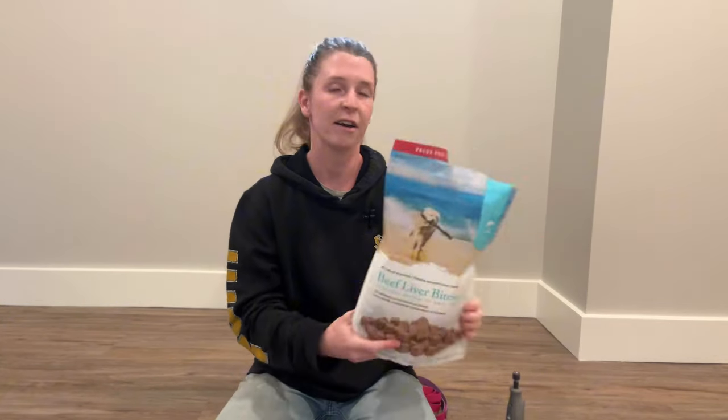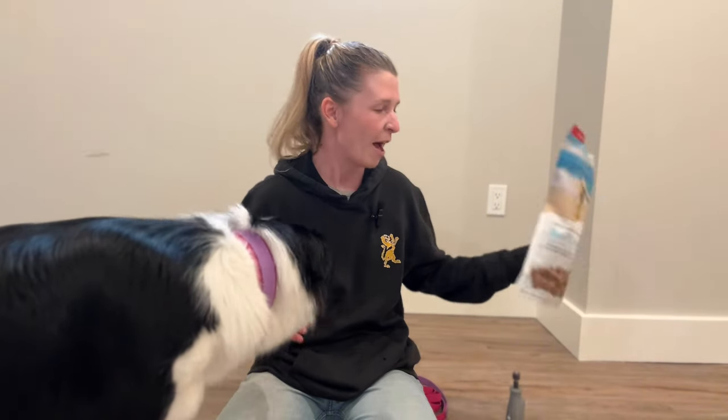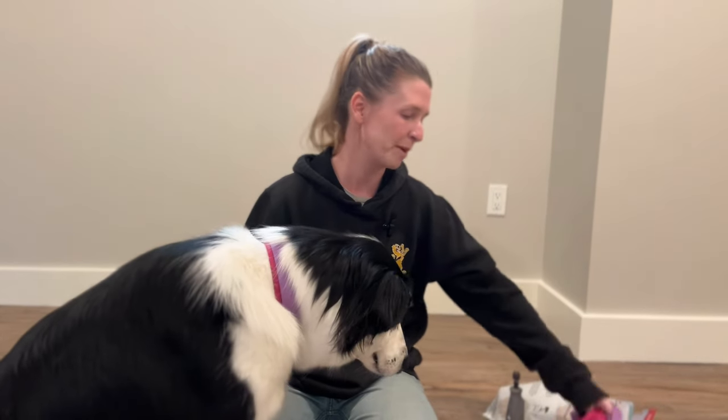You will also need treats of any kind — I have a giant bag here. It's important to have some rewards; it can be anything. And also a leash. I don't think I'll need it for her necessarily because we're pretty used to the whole process, but putting a leash on your dog and having them contained is pretty important to being able to do this correctly.